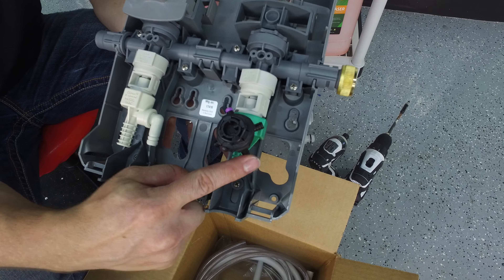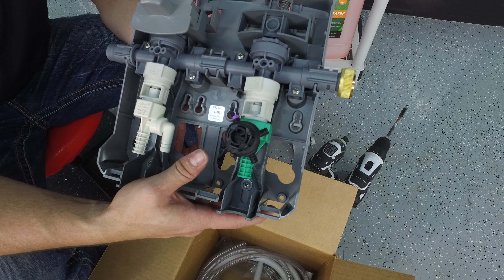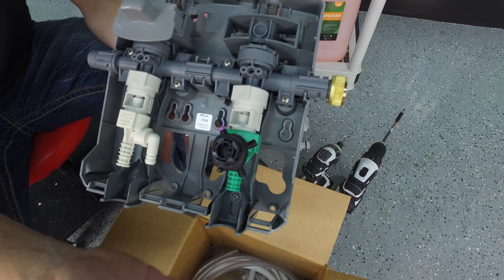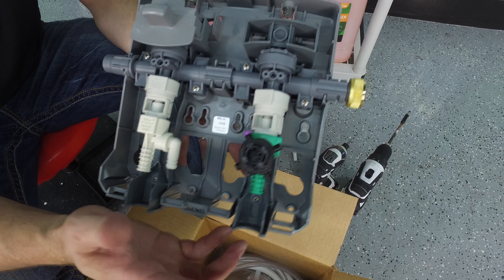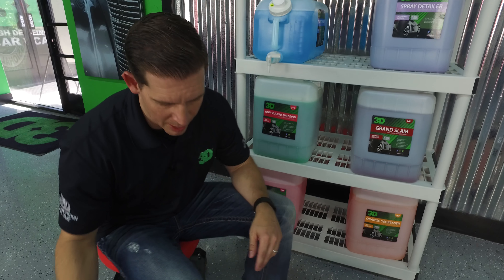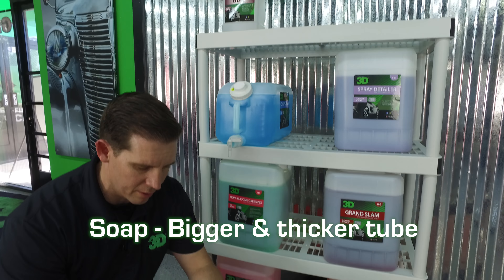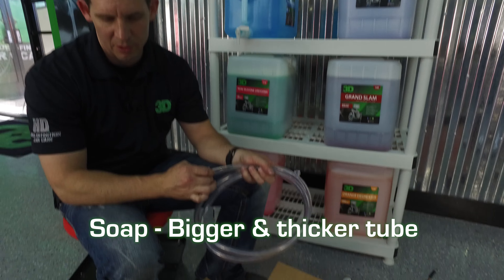There's also a valve left open for water — it's not going to leak. So if you want to fill up your water, your 32-ounce bottles, gallons, whatever you want with water, you'll be able to do that as well. That's the dilution system you'll be receiving in the box. You'll also have the hose for your soap — it's a bit thicker, made to fit the 3/8s.